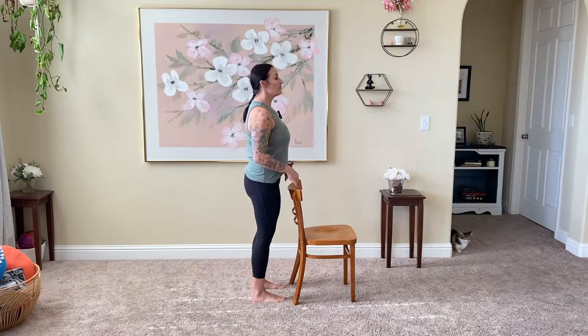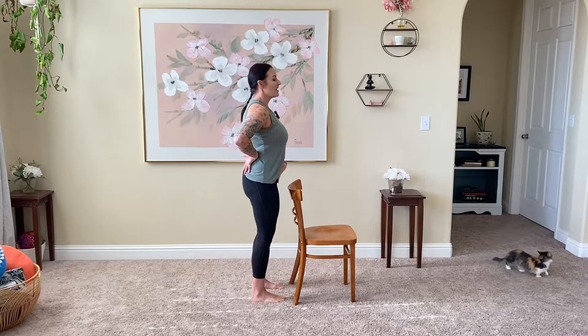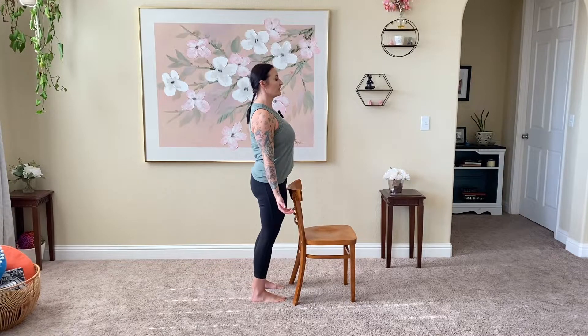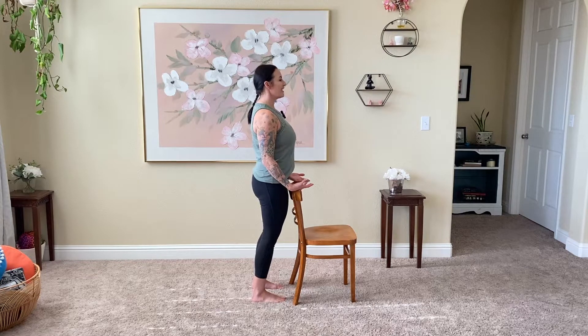Stand close to the chair in a nice mountain pose. Soften through those feet — they are hips distance apart, equal spacing through the toes all the way down to the heels. Tuck those hips forward, pull the core muscles up and in, and extend those fingertips down to the floor. You can close your eyes and take a few quiet breaths. Hands can rest to the back of the chair if that feels better. This is a great place to find an intention for today's practice — whatever speaks to you.